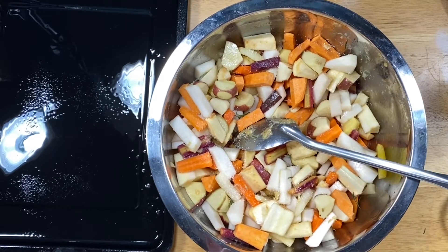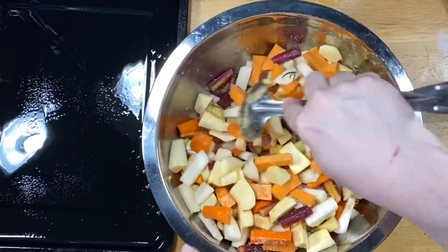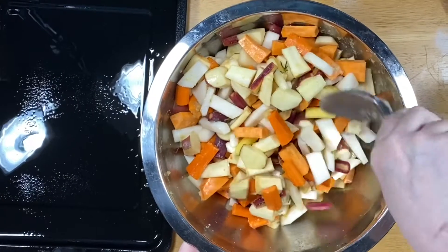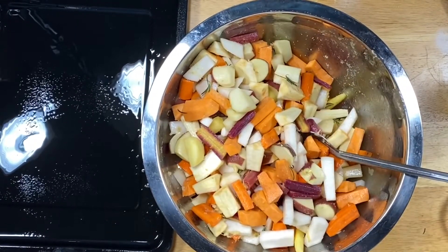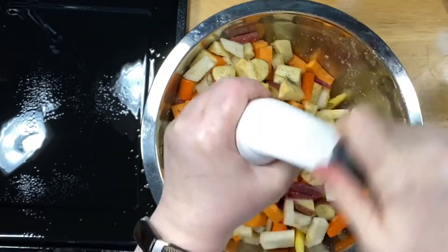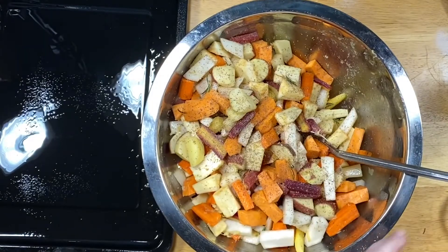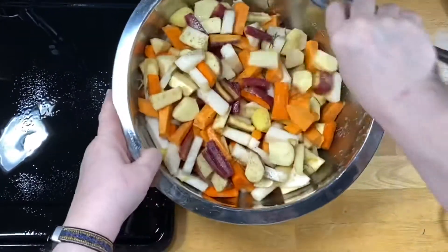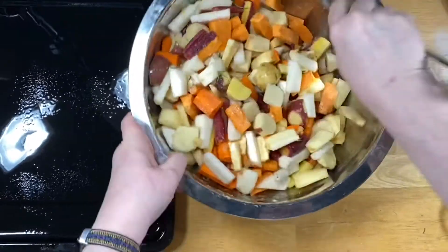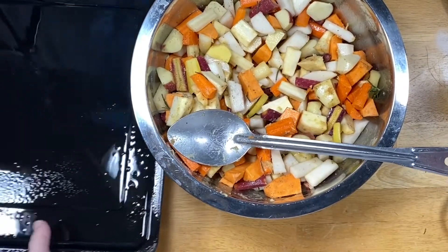The oven roasted garlic will get smushed up and scatter more evenly, so you get a little bit in every bite instead of just every eighth bite. Now I'm coming in with kosher salt — a good rounded teaspoon because these are root vegetables. You can also salt at the table, but a lot will fall off during the roasting process. Then I'm adding some pepper — not overly heavy, but a good amount, since some of that will also fall off during cooking.